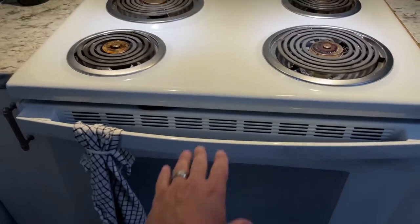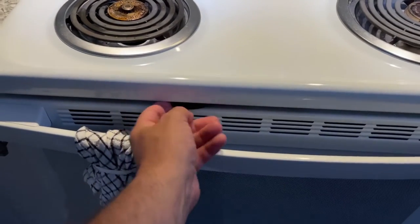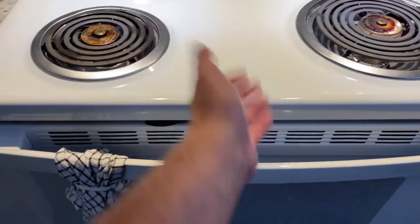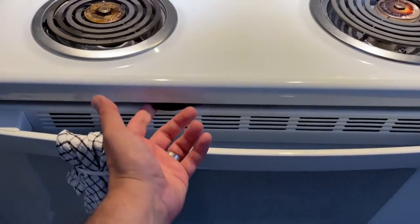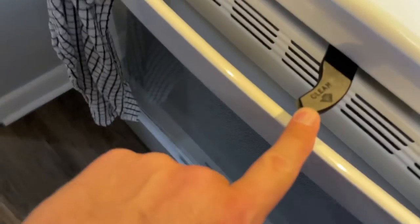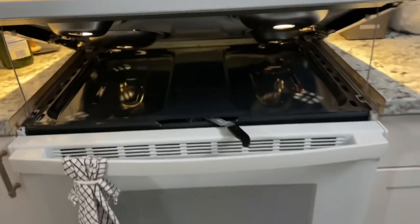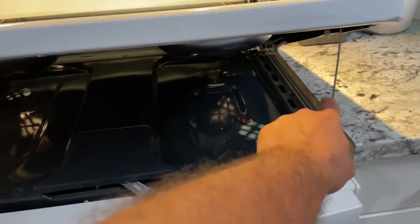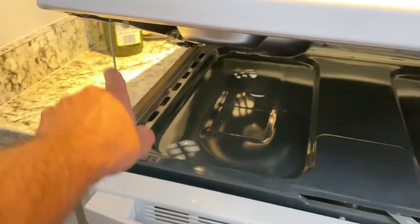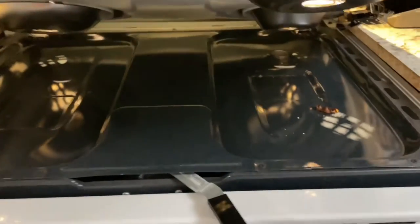One thing I'm going to show you first is how to actually lift up this here. So you have a locking mechanism — kids, don't touch anything — but basically it's just to lift it. Then it actually says 'clean' right there. So you can lift this up. Now that it's lifted up, you want to lift it to where it locks into place with the two supporting bars. And you can see there's some pasta got under there, and then this can all just be wiped.